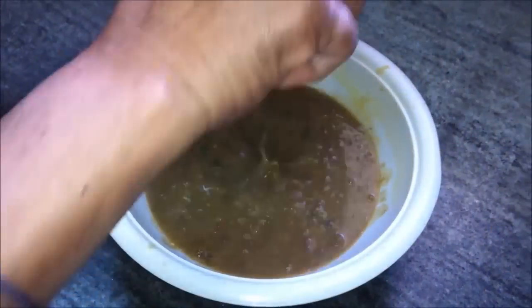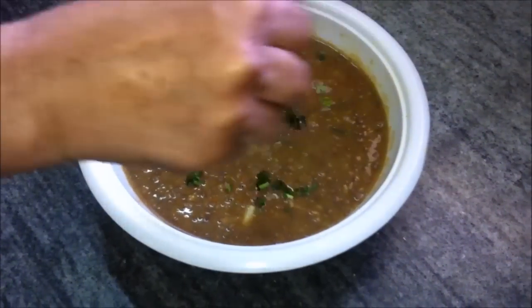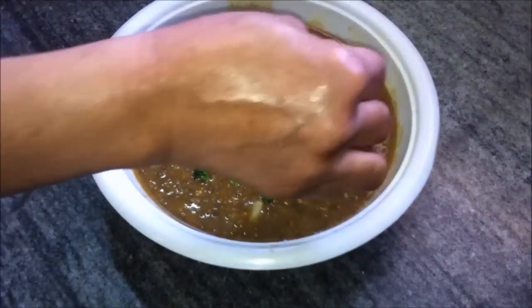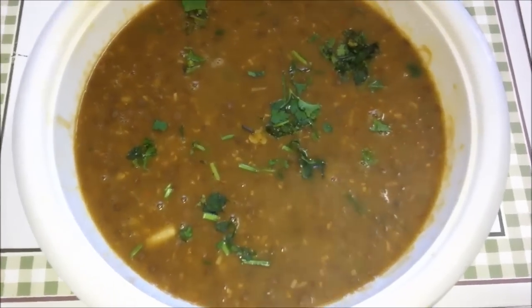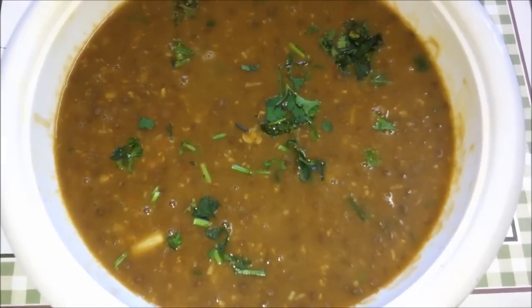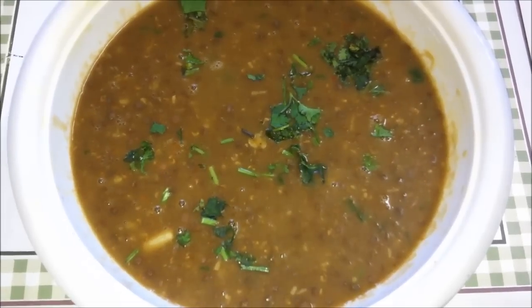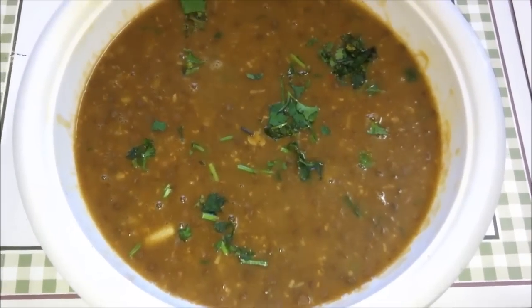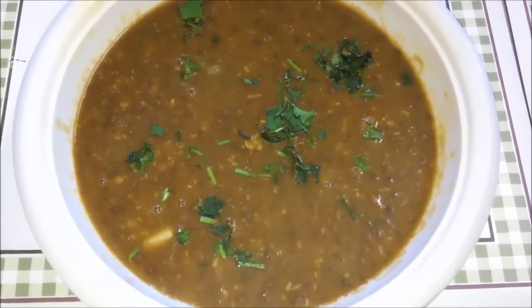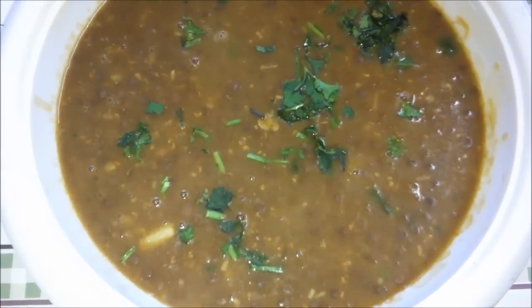Our dal is ready. We will transfer it to a serving bowl and garnish it with the remaining cilantro. Here is our dish of the day — Sabut Masoor Dal or whole pink lentils. It is a very delicious and simple dal, do try it. Please give us your feedback, share this video, subscribe to our channel, and thanks for watching. See you soon with another interesting recipe.